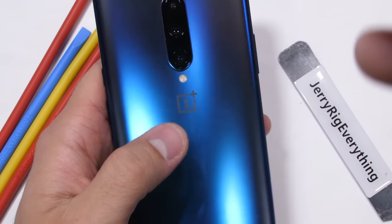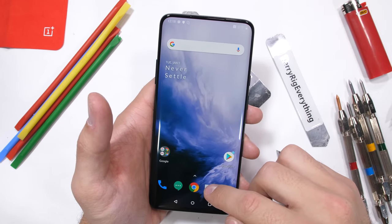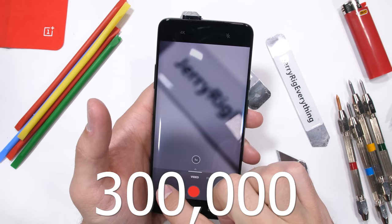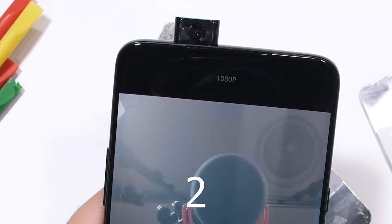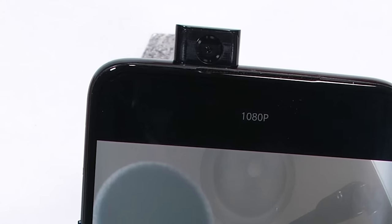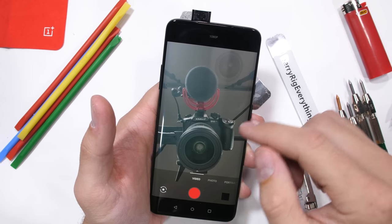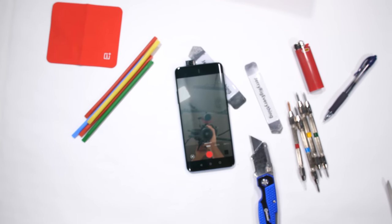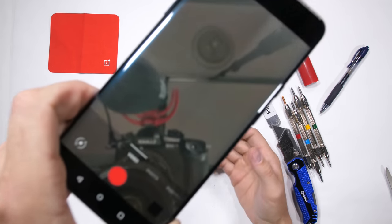But what about the front pop-up camera? Moving parts might pose a weakness down the road. OnePlus says the motor has been tested over 300,000 times — even if we activated the camera 150 times a day, it would still take 5 years to hit 300,000. OnePlus also says that if the camera is open and the phone slips from your hands and free falls, the camera will automatically retract in just a fraction of a second.